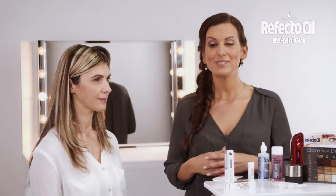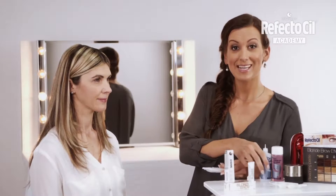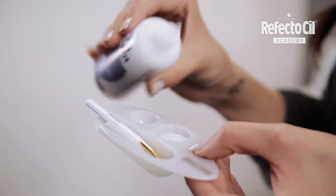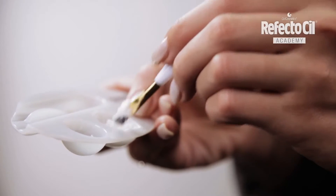To adjust the eyebrows, I'll lighten them up with RefectoSil Blonde Brow. Attention: Blonde Brow must always be mixed with oxidant cream so that you get a creamy, paste-like consistency. For mixing and application, I use the RefectoSil Gold Cosmetic Brush.